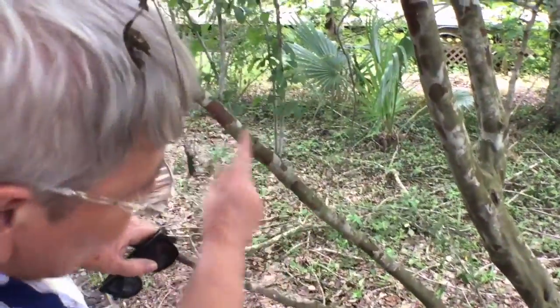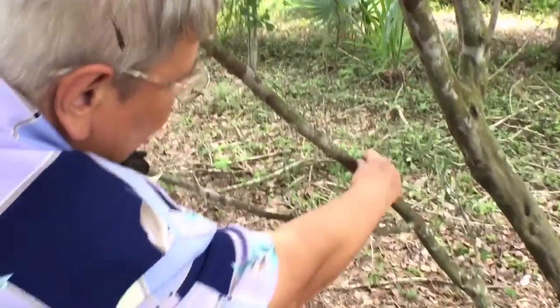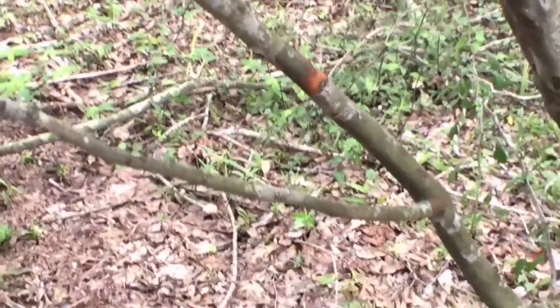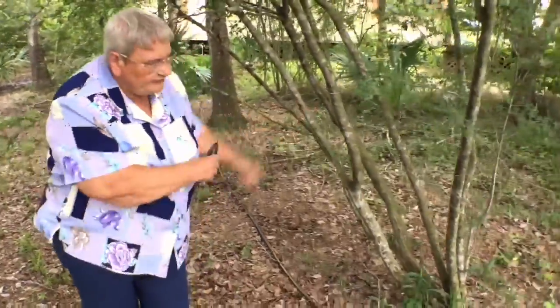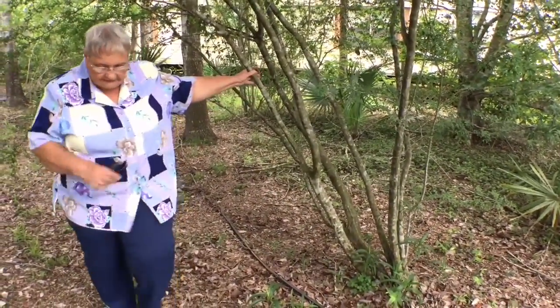You get this orange inner bark — if you come over here, it just peels through this lovely orange bark. Isn't that pretty? It's such a nice substitute. People like what they call the lace bark elm or the Chinese elm, but this has pretty bark too. If you don't want to have the invasive, you could get this instead.